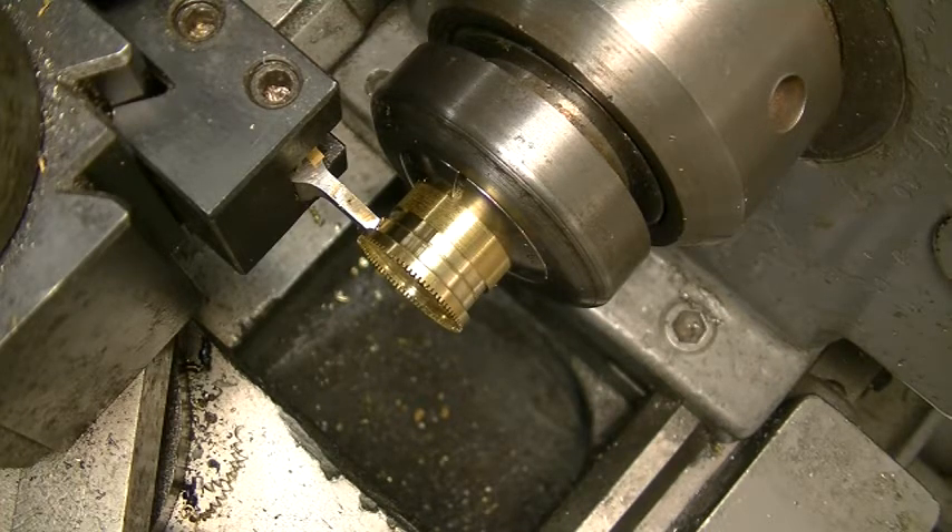One of the nice things about the horizontal cataract and the cataract lathe and this Clausing 4900 is that they all take 4C collets. So I can just pop that collet out of the other lathe, bring it over, and put it in this one. We'll see what happens here.